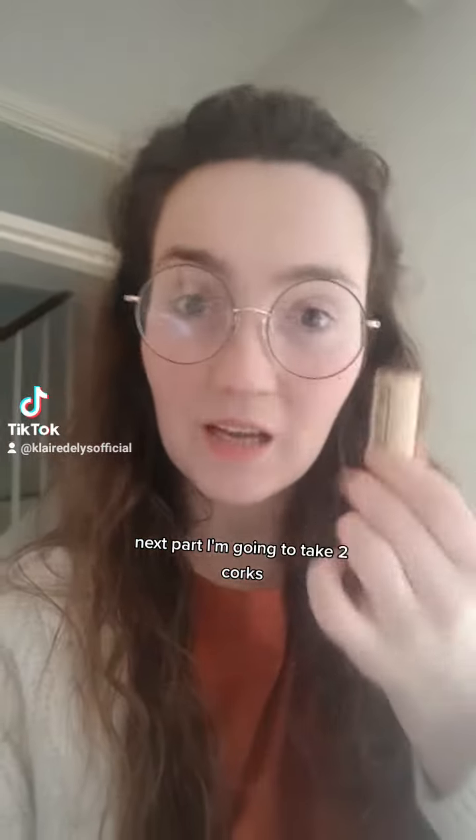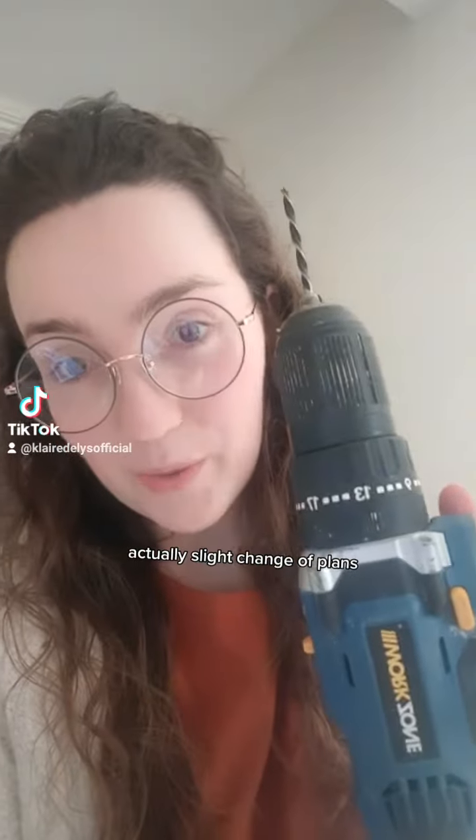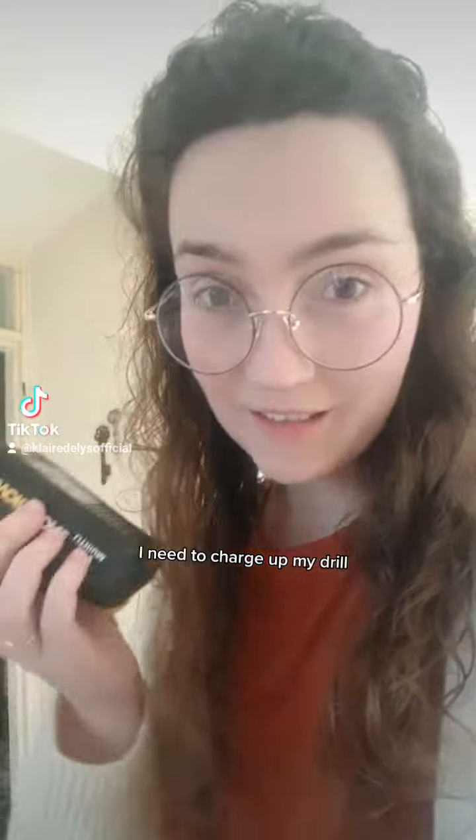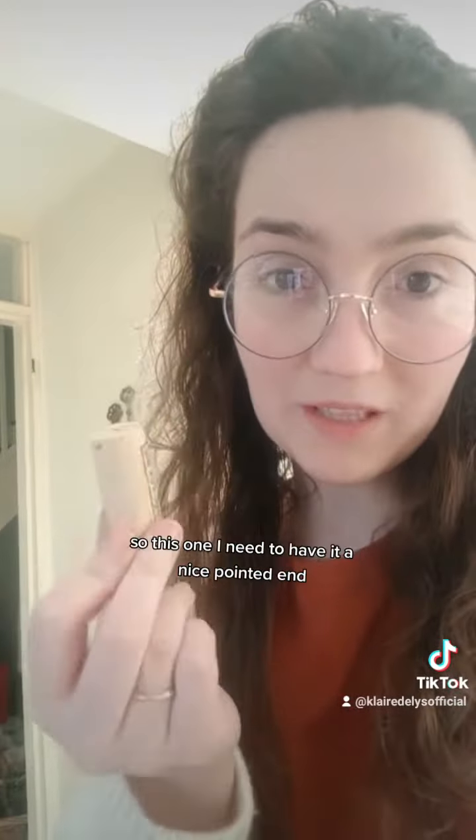Next part, I'm going to take two corks. One is going to be the snake's head, one's going to be its tail, and I'm just going to drill a hole through it. Actually, slight change of plans — I need to charge up my drill, so in the meantime I'm going to start carving these into shape.